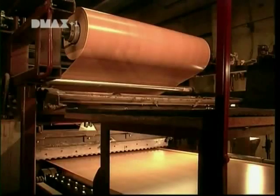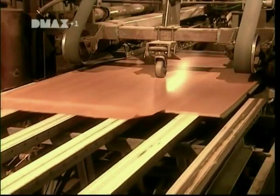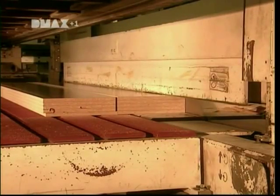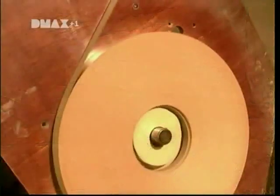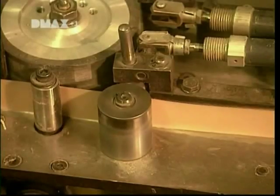A blade cuts the paper between each board. Then a machine stacks the boards to prepare them for cutting. The saw cuts through six to eight boards at a time, depending on their thickness. The next step is to cover the edges of the board — a strip made of PVC plastic is glued, then trimmed for a neat finish.